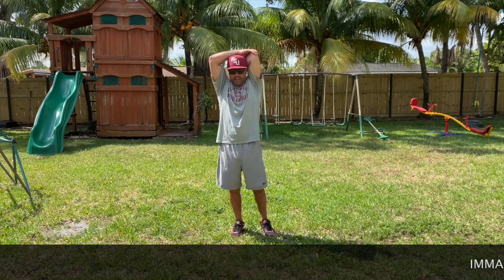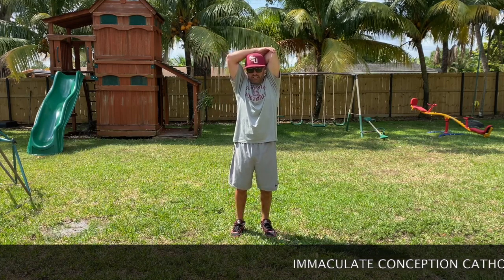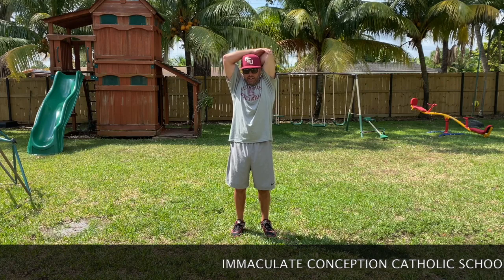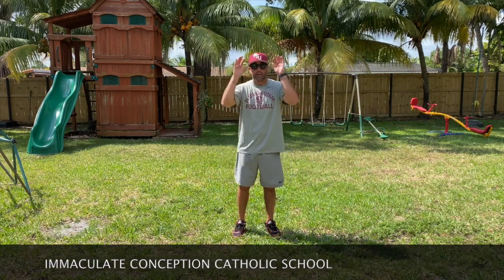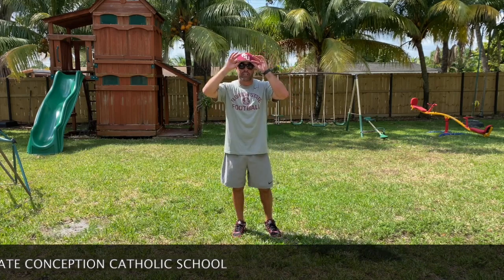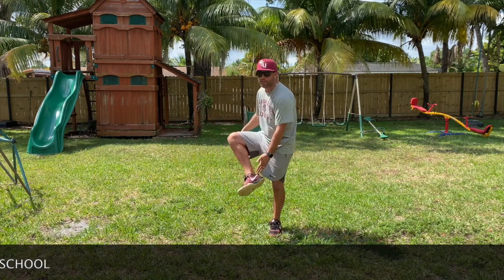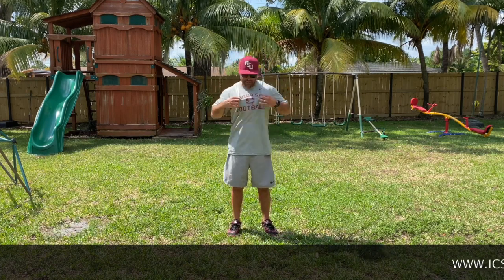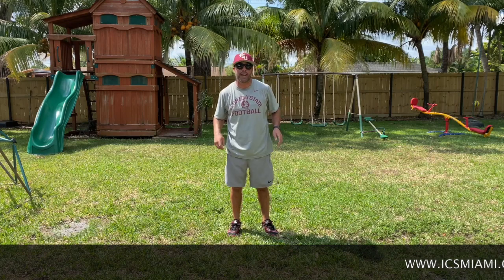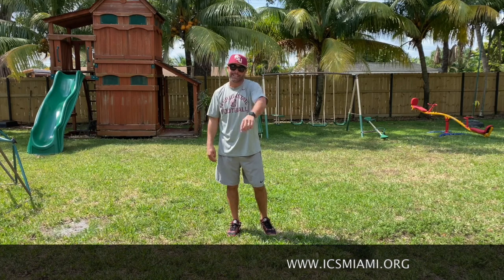Alright guys, you might have noticed this beautiful attire I'm wearing — I've got my Florida State shirt on, my Florida State hat, and my FSU shoes. I miss sports so much I needed to dress up in my full sports gear. I invite you guys to do the same — record your episode this week in your favorite team attire. My team, obviously — go Noles!